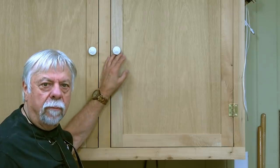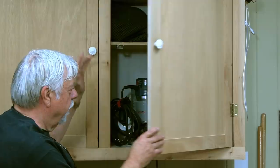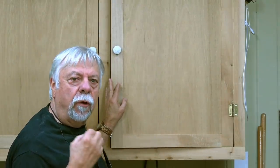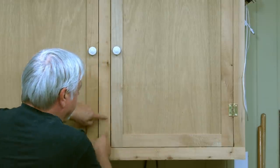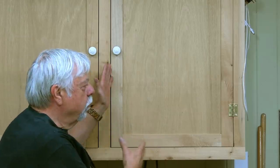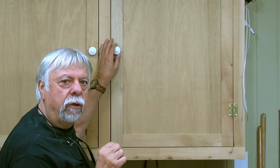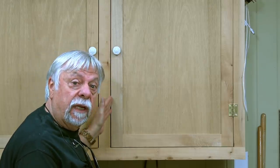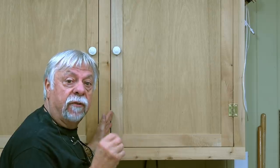Here I am over at my workshop cupboard. One of the things that happens from time to time with doors and drawers is that the gap may be too wide. Rather than making a new drawer or a new door, there's something we can use called a bullnose strip to fill in there, and we can make those in a variety of sizes.